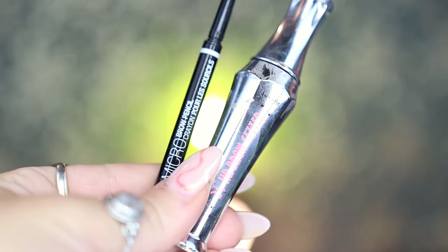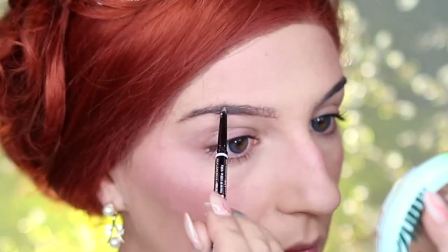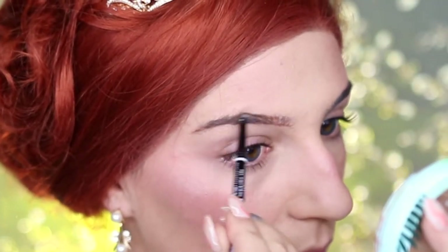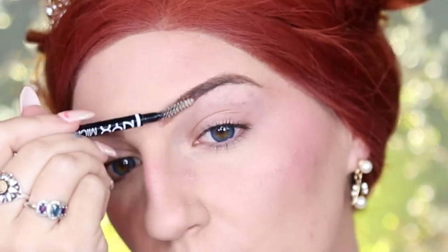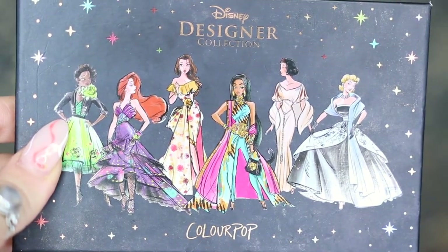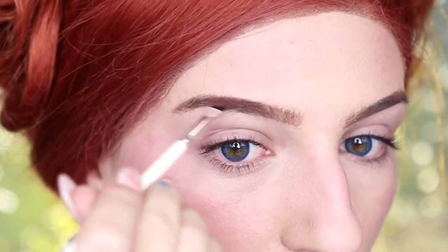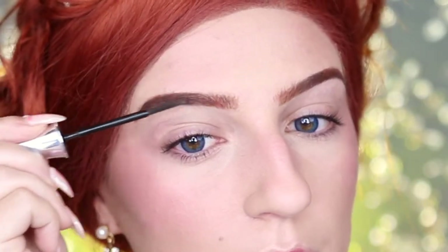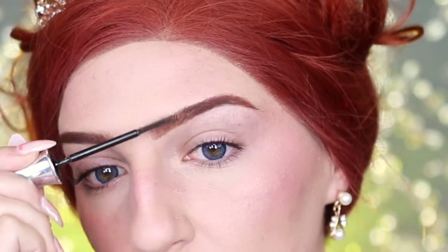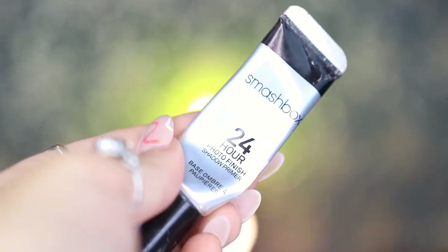For my brows, I'm going to be taking my NYX Micro Brow Pencil in Auburn and outlining and lightly filling in my eyebrows, then taking the spoolie end and brushing that out. I'm then going into my ColourPop Disney Designer Collection It's a Princess Thing palette, taking Abu and applying this to the arch of my eyebrow, before taking my Benefit 24-Hour Brow Setter Gel and sweeping this through my brow hairs.